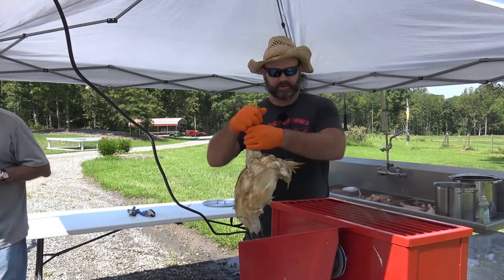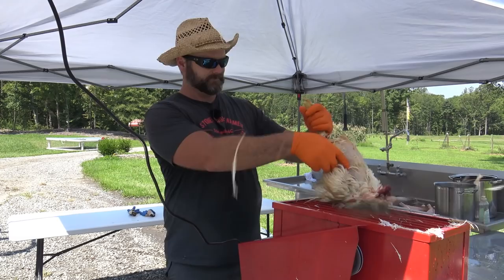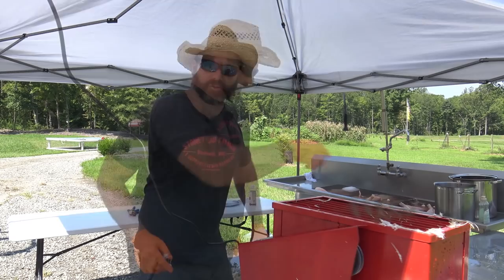This is the tabletop economy plucker from Ducks Industries — I got this at Meyer Hatchery also. This is how you use it. It basically strips the feathers off.